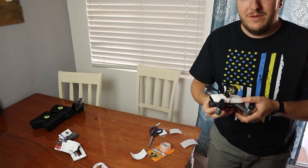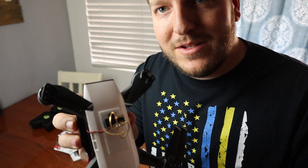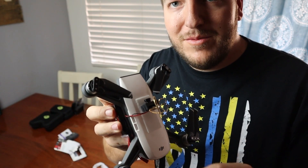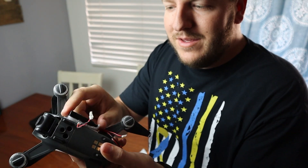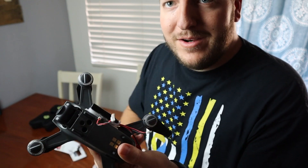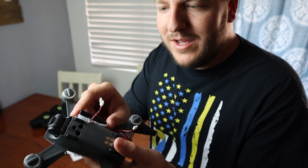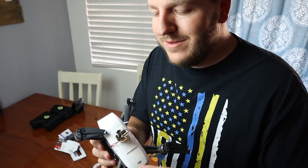Let me give you guys a close-up real quick of what I did. As you can see, I've got the little FPV camera right here - like 15 to 20 bucks on Amazon. I got the battery to power the FPV all-in-one camera right here on the side. Plug it in, pop on my FPV goggles, and we're on our way. Let's head to the park.